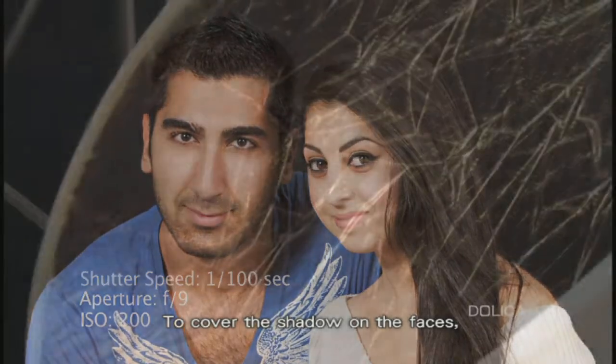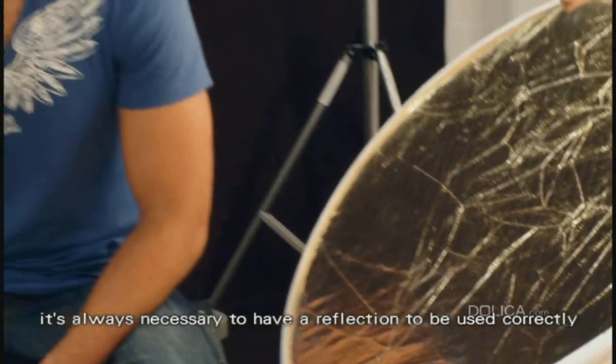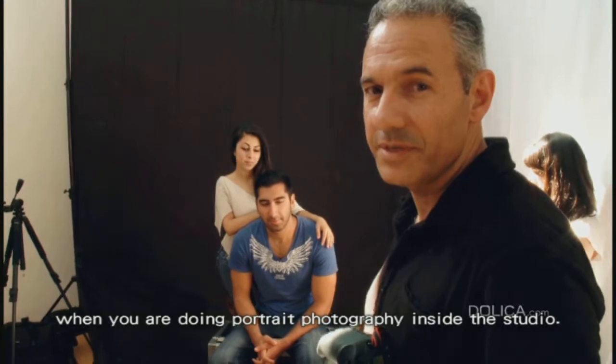To cover the shadows on the faces, it's always necessary to have a reflector used correctly when you're doing portrait photography inside the studio.